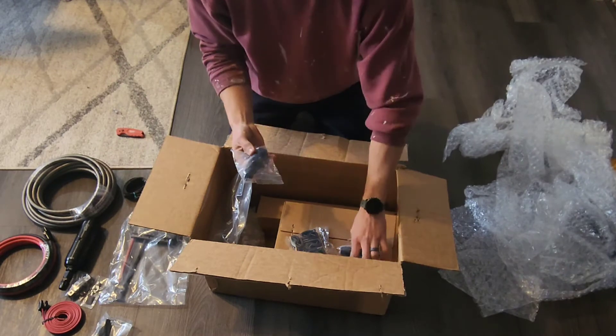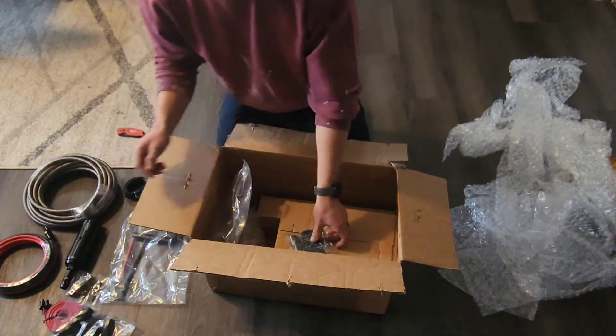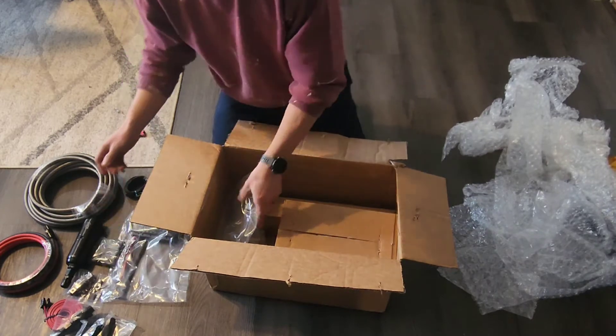There are different fittings — all really nice. Some fan clamps to get my hoses tidied up under there. Self-tapping screws and all the hardware.